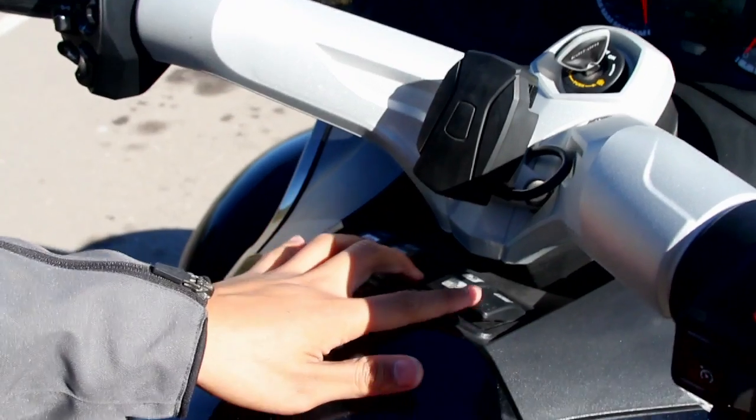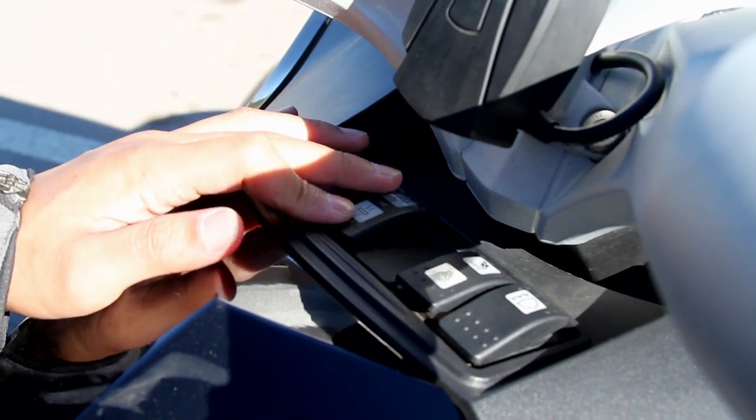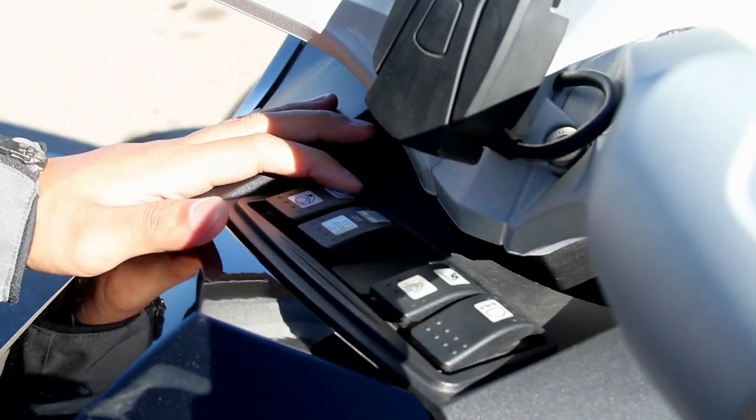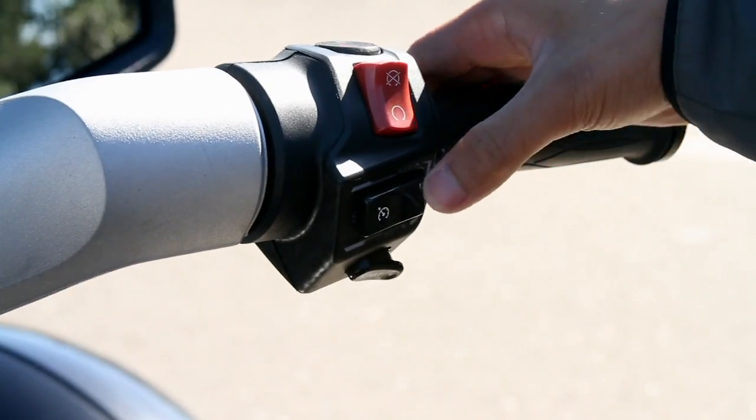Down here you have buttons for the fog lights, suspension settings, heated grips, parking brake on the top button, a trunk release for the front top trunk, and there's also cruise control.